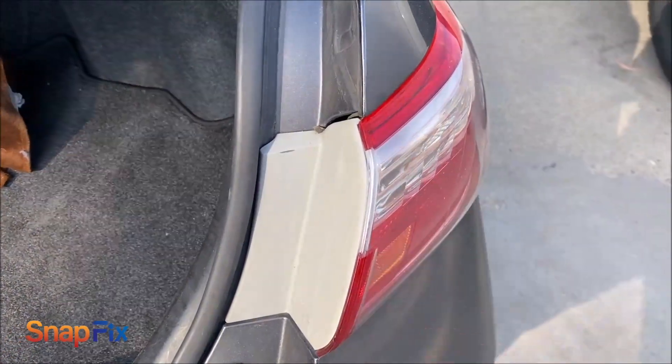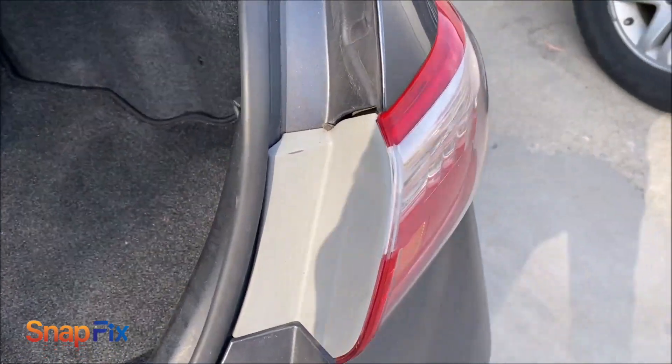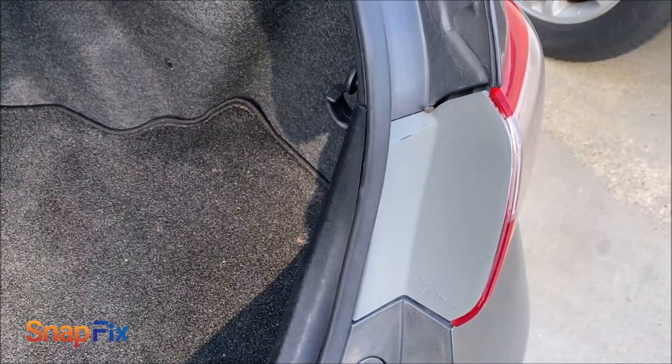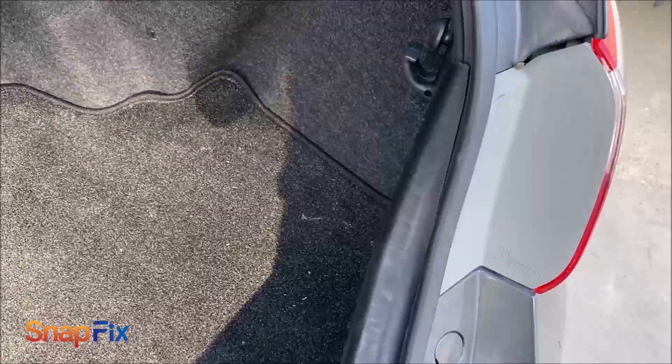I need to change the brake light for my Camry, and I called around just to find out how much the dealership wants to charge — about $75. So I'm just going to show you how simple it is to change it. It takes less than five minutes.